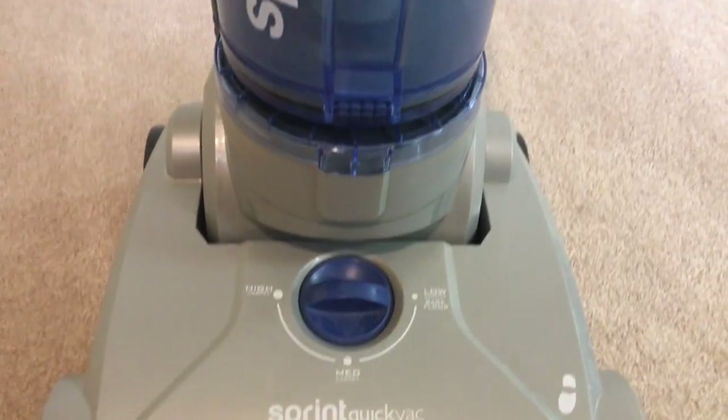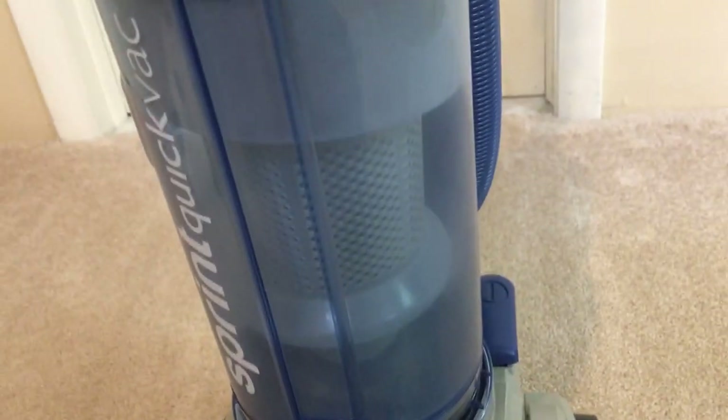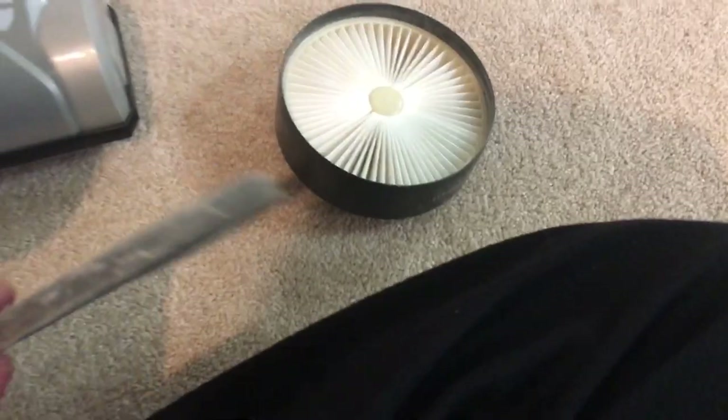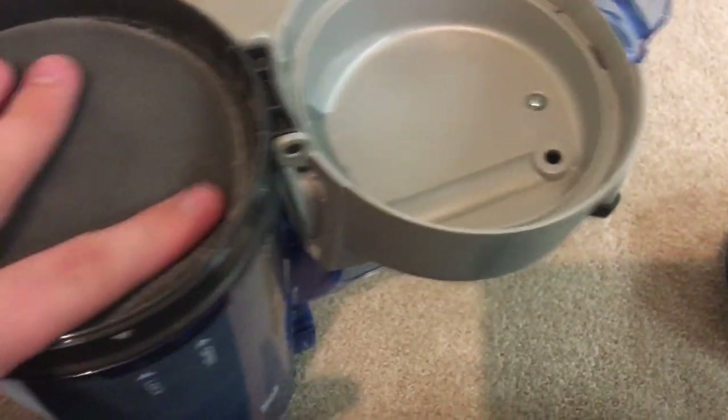He's afraid of vacuums, so yeah. This thing is bagless, as you can see. It has a filter check on it — when the filter's clean it stays green, and when the filters are dirty it turns red. There's a paper filter under here, and there's the actual sponge filter, and that's dirty. I think I only used this thing once and it was clean — now it's dirty — so that's telling you it doesn't have that great of filtration, which doesn't surprise me.